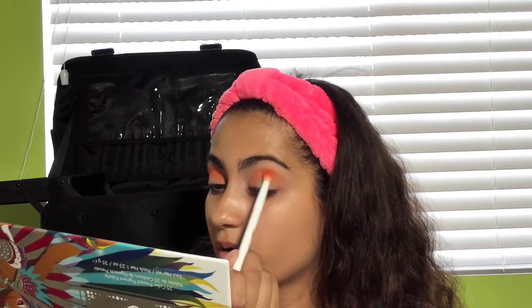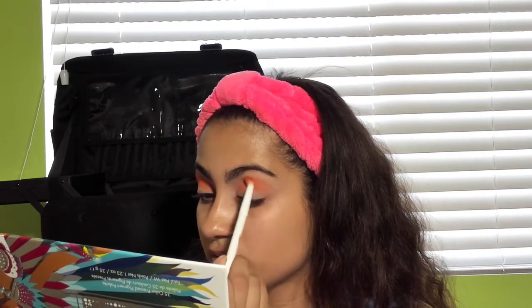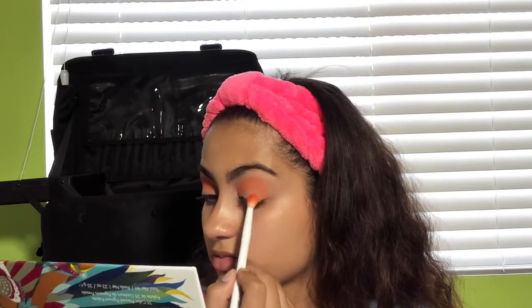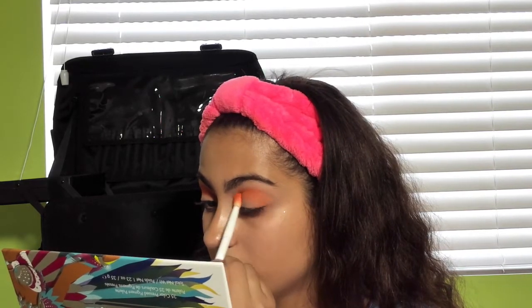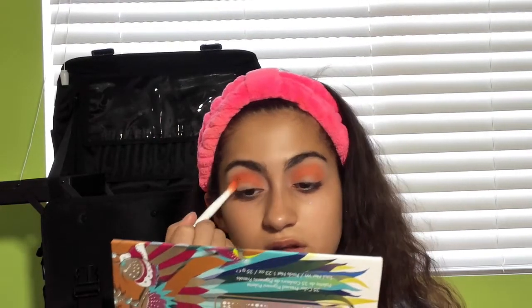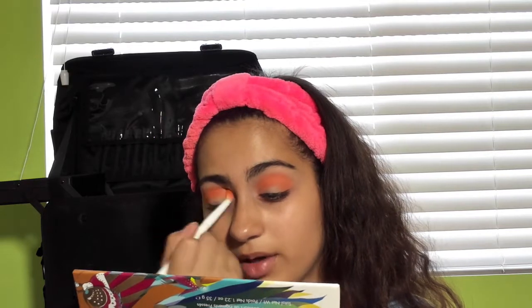I have a Cara palette that's a really nice dupe for the Morphe 35B — I'm going to be posting a video with that dupe pretty soon, so keep a lookout for that look. This video will probably be posted sometime while I'm at school, because I have school and a job and I go to college, so sometimes I have to pre-film a video.